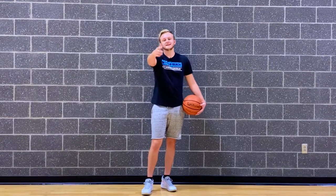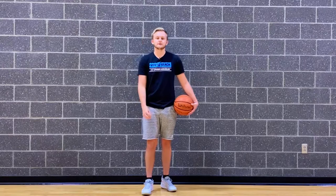What's up guys, Landon Bryan with Generation Ballers here. Be sure to like this video and check out our channel for all the newest content to help take your game to the next level.